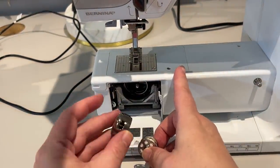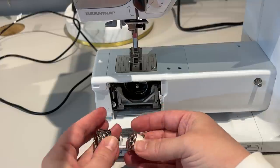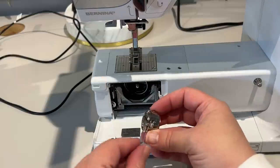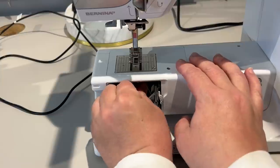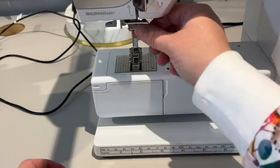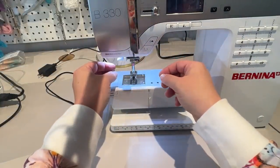This machine doesn't have the drop-down bobbin - the bobbin case comes out with the bobbin. My Janome was not that way. I'm putting the bobbin into the bobbin case with my thread going back towards me, into that little base - not into the handle. Then you pull this out and it clicks into place, and then you pull your thread and cut it off. Good to go.